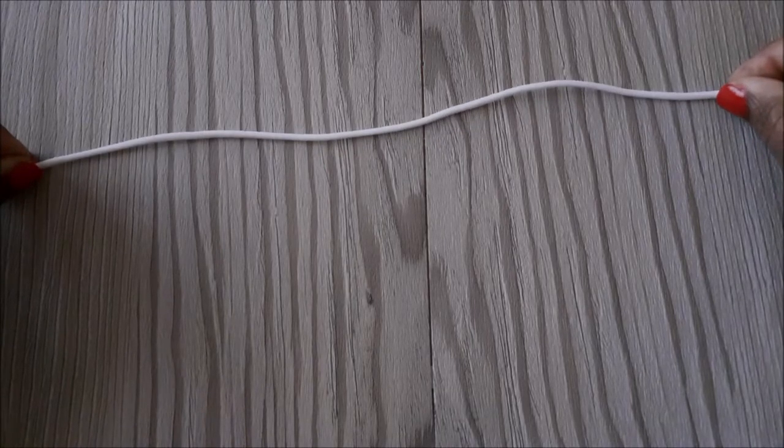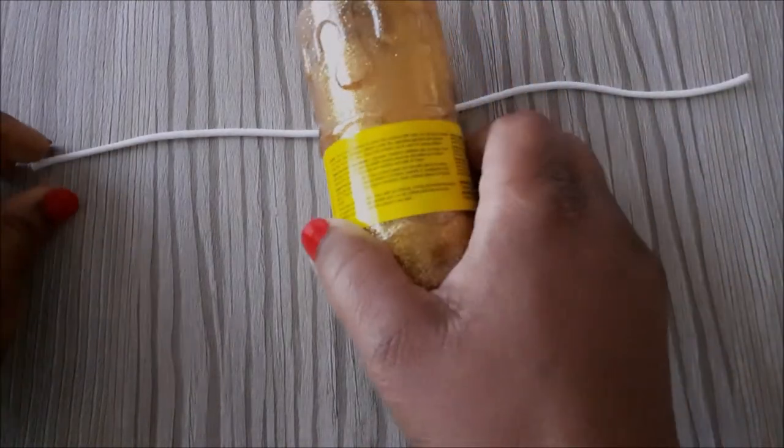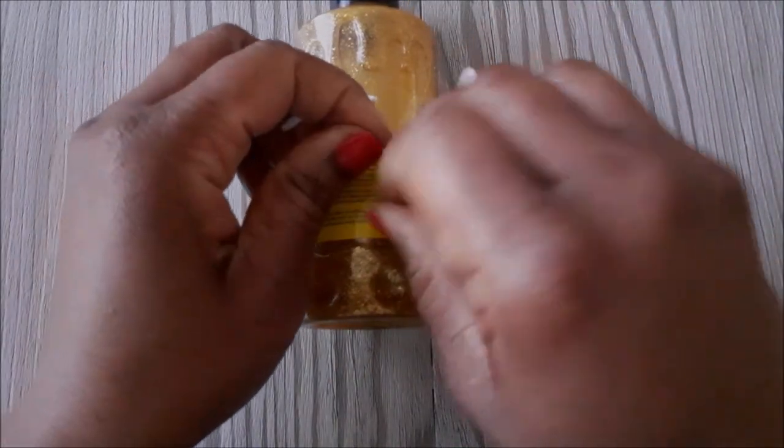Hello everyone, welcome back. This is a quick video on how to do the surgeon's knot. We are going to pretend like this cord is your bracelet elastic thread.